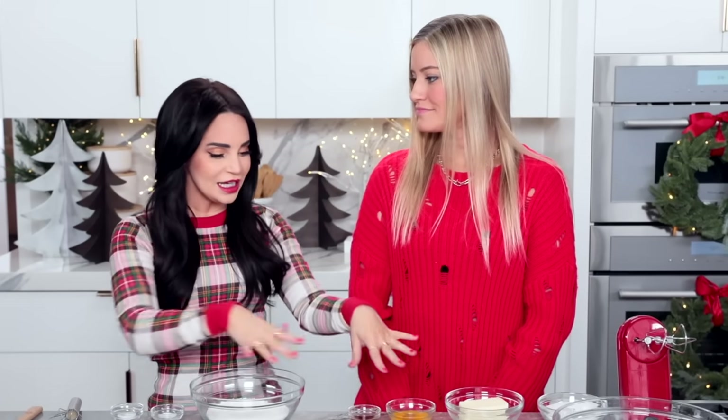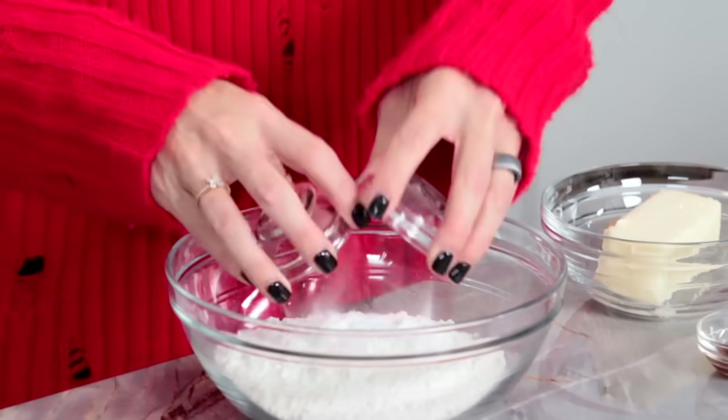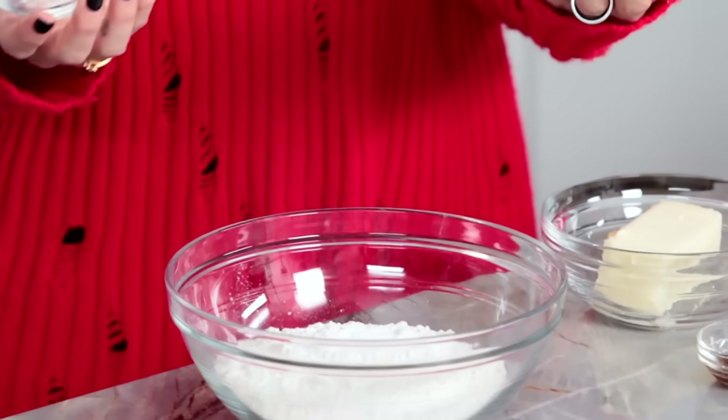I'll be posting all of the ingredients and their measurements in the description down below, so if you wanna make these delicious treats at home, you can. First we are gonna be starting by mixing together our dry ingredients. Justine, I'm gonna put you to work here. In the medium bowl we're gonna mix together some flour, baking soda, and baking powder. These bowls are so cute — I love them.